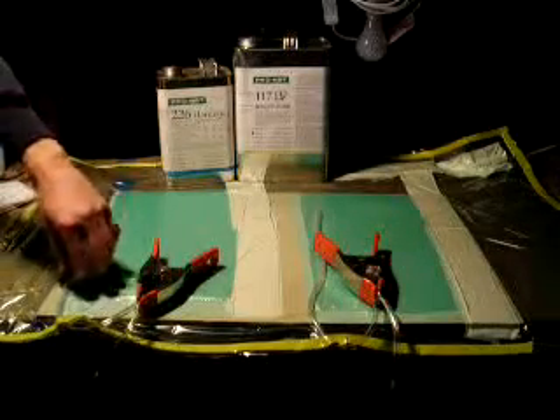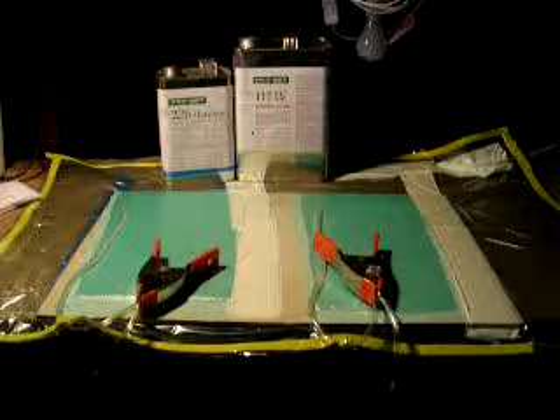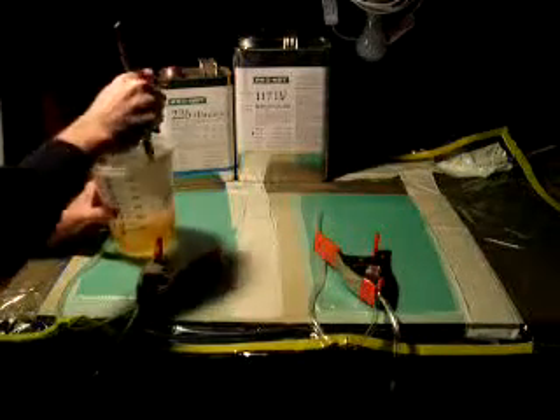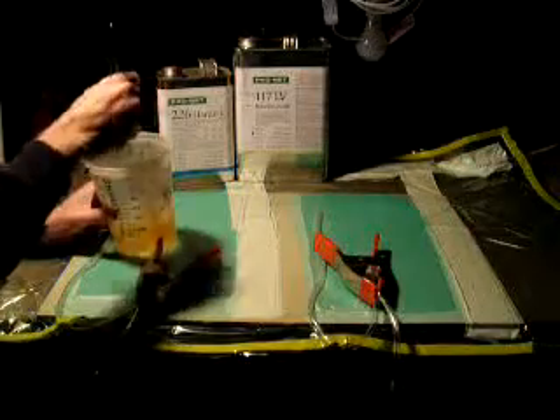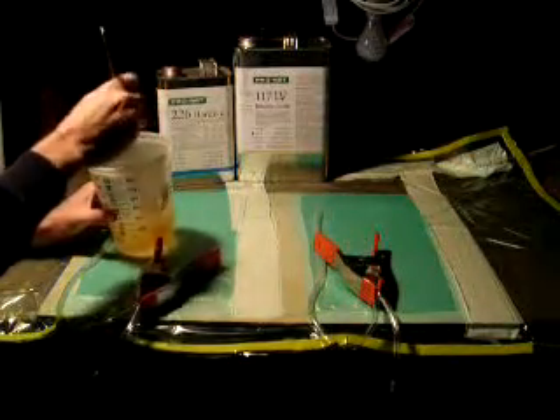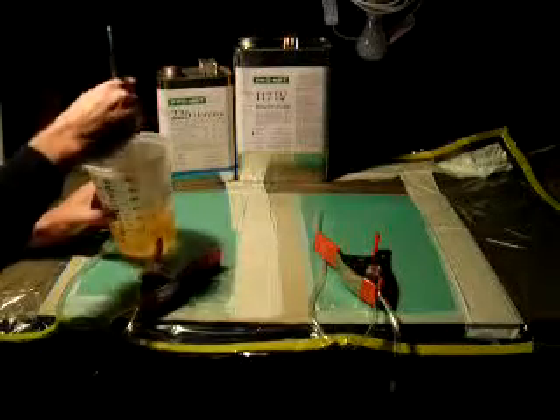You can see that each tube coming in is clamped off. What I'm doing right now is I'm stirring the Resin very thoroughly, and I'm trying to avoid getting bubbles in it because the bubbles will end up as porosity inside the final part.